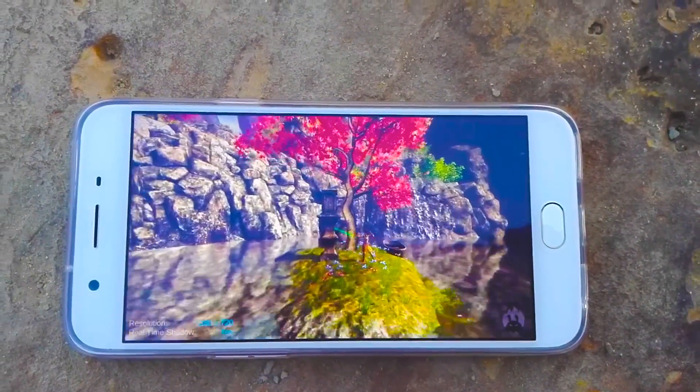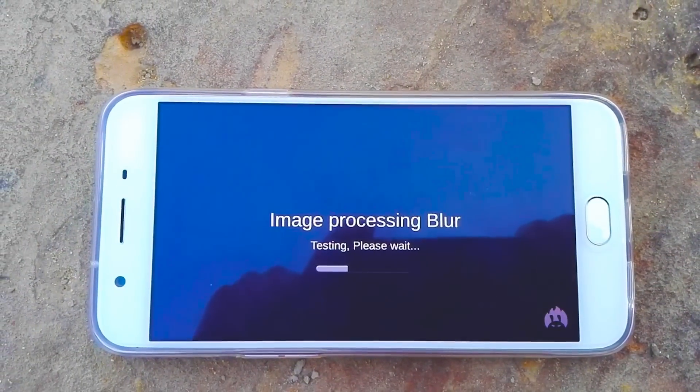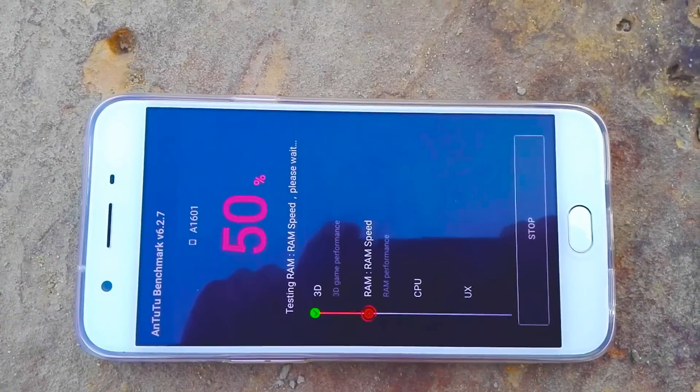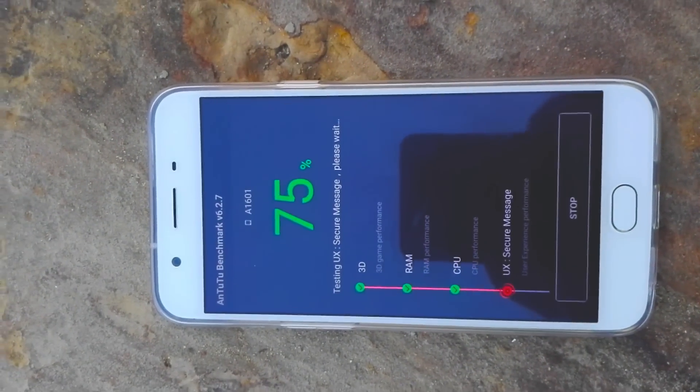Image quality is pretty good for landscapes and macro shots. Coming to battery life, we managed to get 10 hours and 11 minutes of continuous video playback from the 3075 mAh battery.